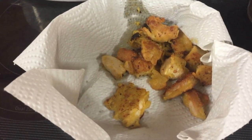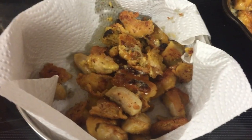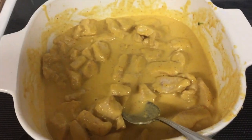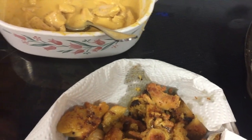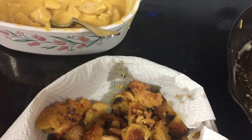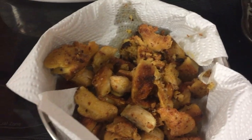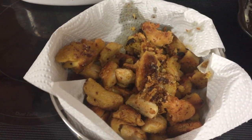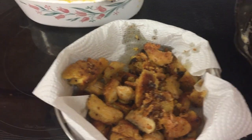After they're done I take them off and start the next batch. I used about two chicken breasts, around one pound total, for all of these nuggets.